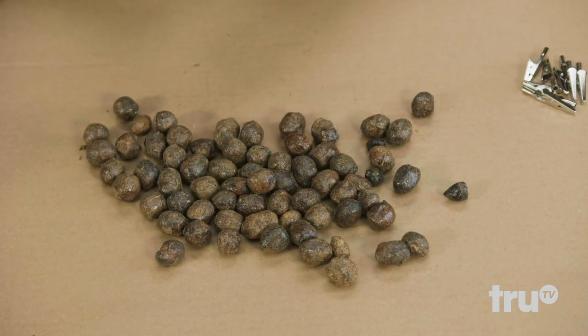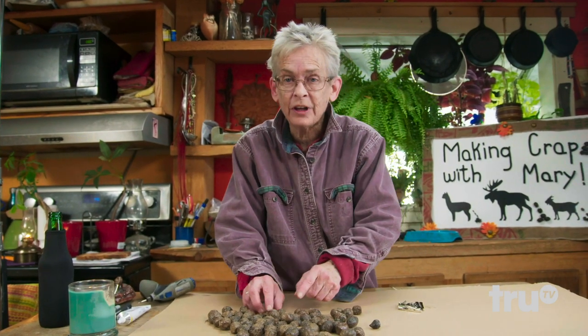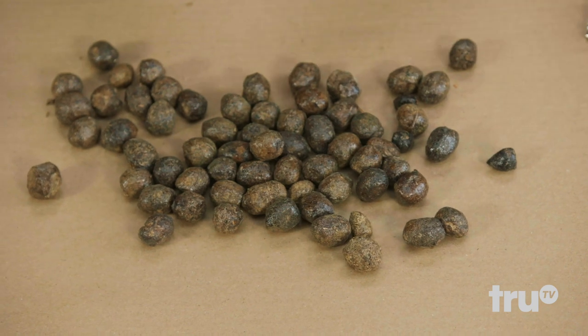Welcome to Making Crap with Mary. This is the DIY show where I show you step-by-step ways of having fun with poop in your kitchen. Today we're going to be digging into shit clips. Step one: you're going to find yourself some good sizable turds. I've got a whole bunch of moose turds — you can use whatever you want.